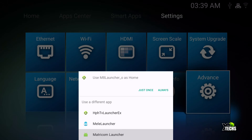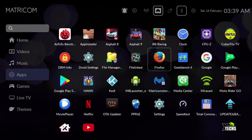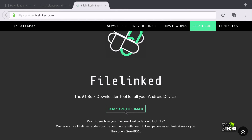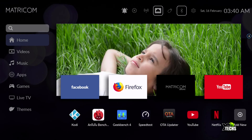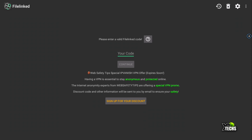Now let's change back to the main Metricom launcher and show you how to get these launchers. From here we went under apps, opened Firefox, and went to filelinked.com. Once the page loads, scroll down and click 'Download File Linked.' You'll get a pop-up at the bottom — click open, then click install. I have already installed this, so go back out, set it to always, go back into apps and you will be able to see File Linked. Launch it and you'll get a pop-up the first time — say OK.